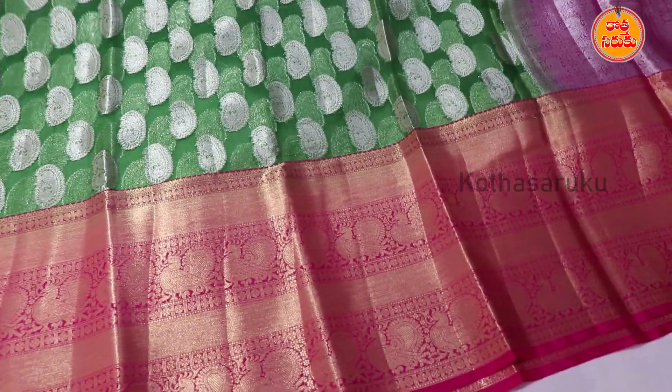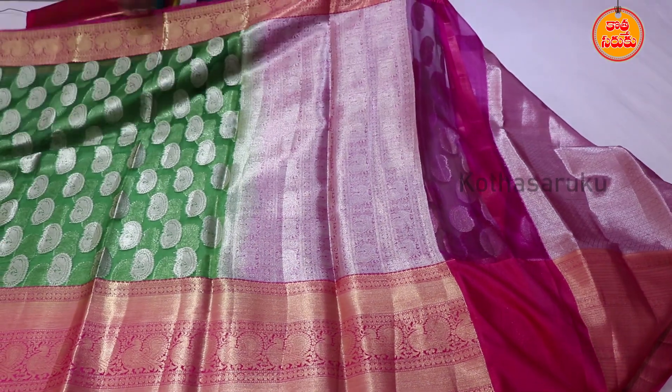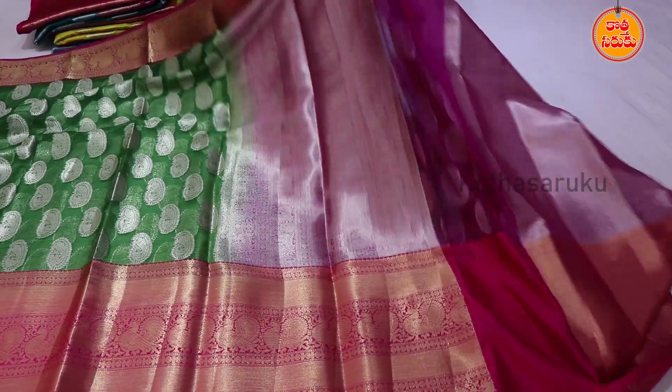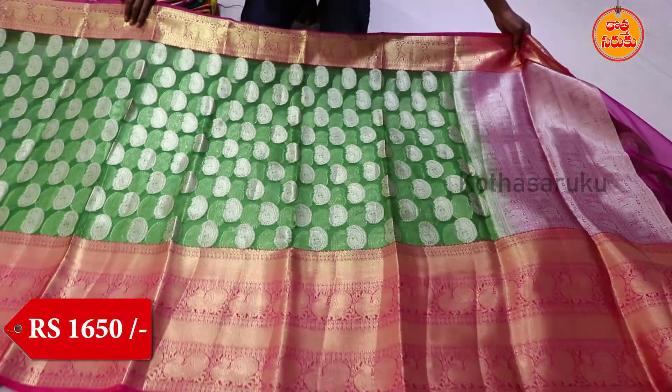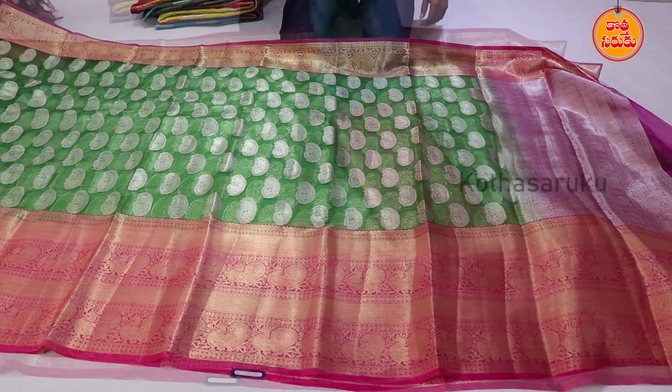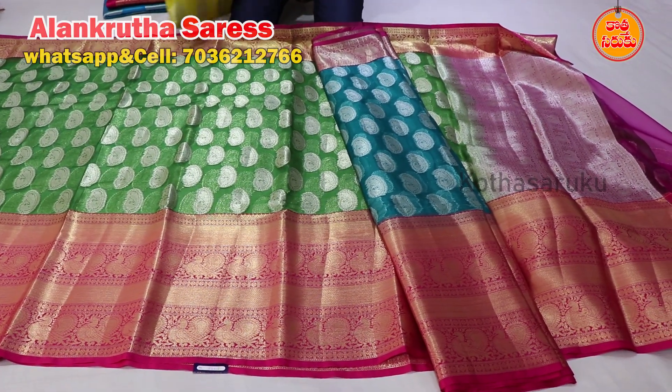We have a lengthy border with pink color. We have a short border with pink color. We have a broken border with two-sided border. We have a price of 1650 rupees. We also have a short bellulla leaf and a pink color combination. This is borderline.